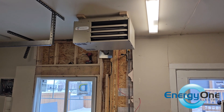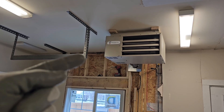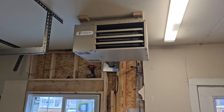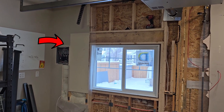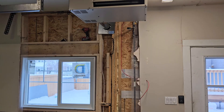Hey guys, welcome to Energy One Electric. Today I want to show you guys how to wire up one of these gas-fired garage heaters. As far as electrical is concerned, there are two things I need to do with this heater: provide it with 120 volt power from that panel right there, and provide a thermostat wire to control this heater.